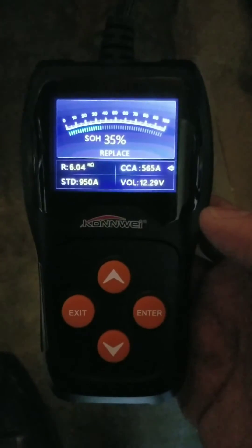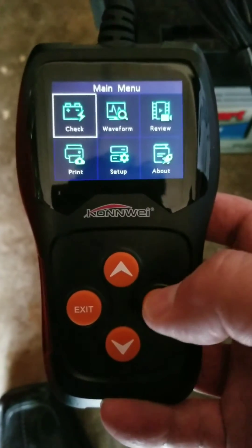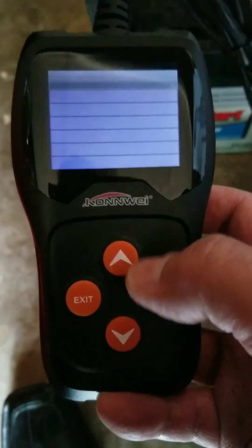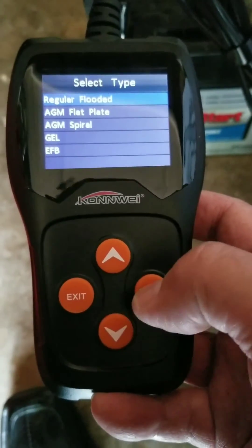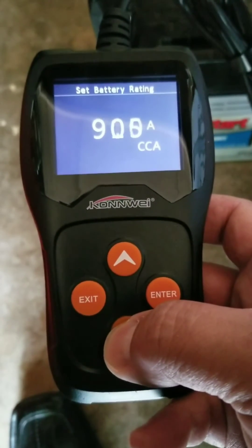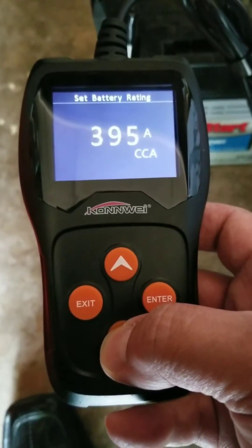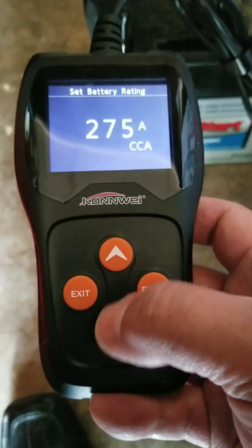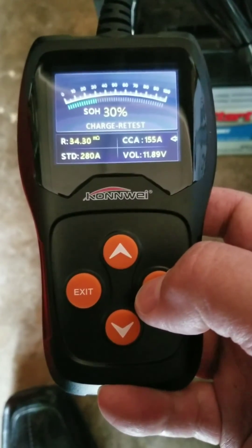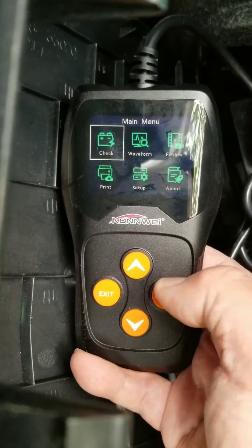Let me see if I can find another battery to test. Here's another battery — this one is 280. Boom, really really fast to test.